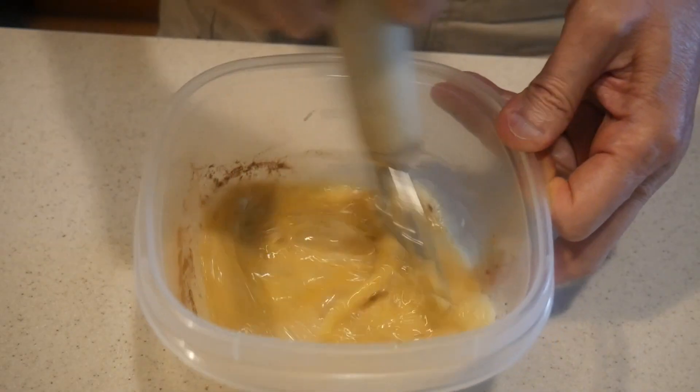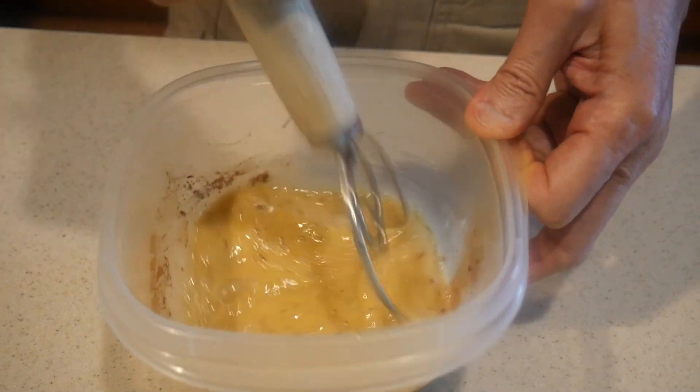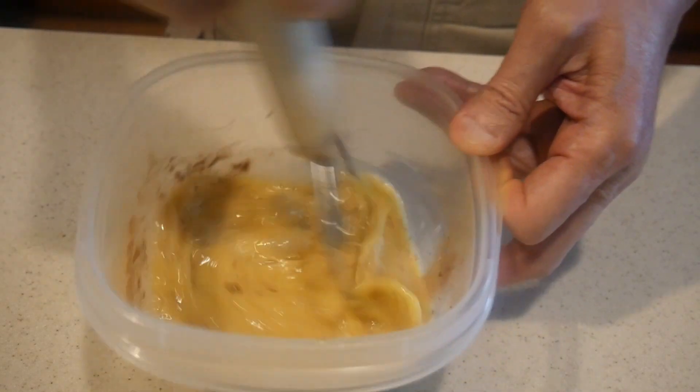Well, this is one thing nice about home cooking. You can make adjustments to your personal preference, or in this case, the preference of my wife.